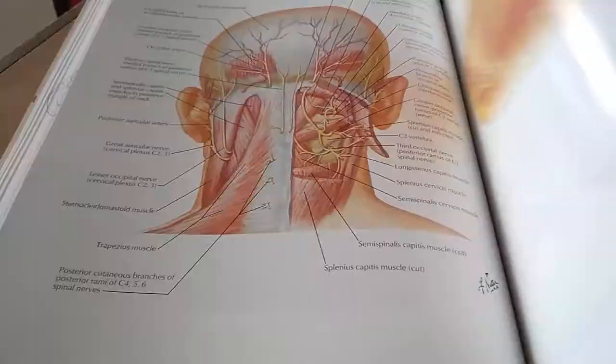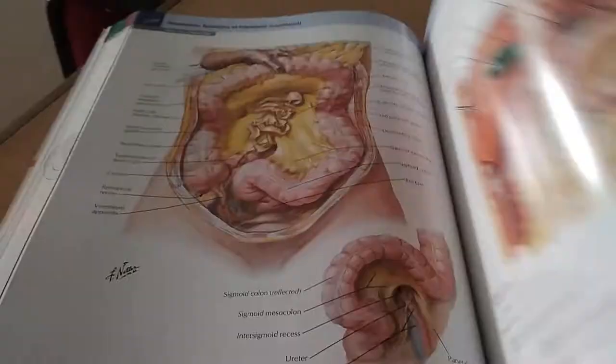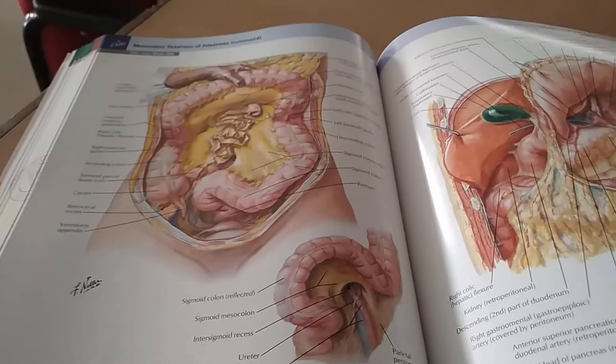Basically there are a lot of sections in this book — for each section like the nervous system, the neck, upper limb, lower limb — so many images. There are also some bonus plates continued.